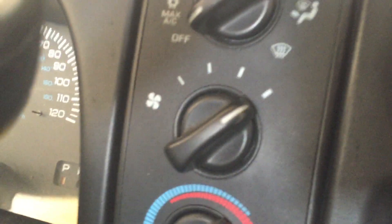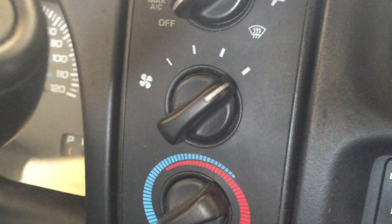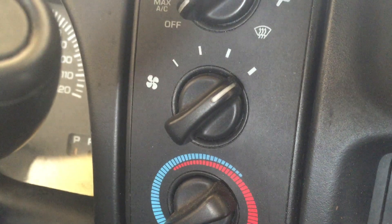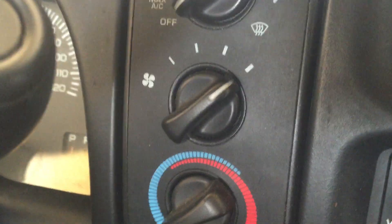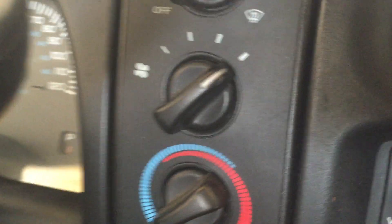If you have a control for the air conditioner or the heater and it's only working on high or only working on low — one of them is not working but one of them is — that probably indicates that the switch itself is good. What you're gonna have to do is come over here under your glove box.